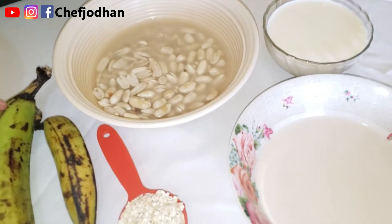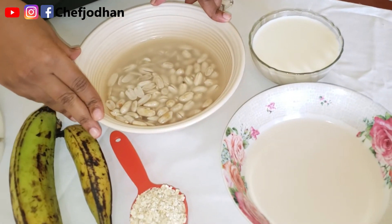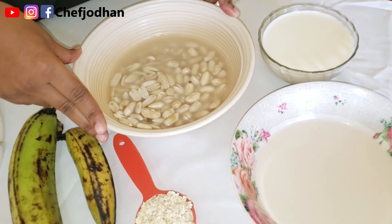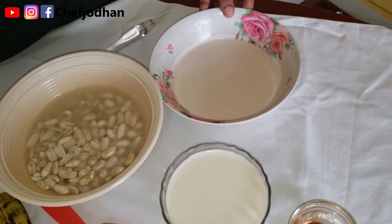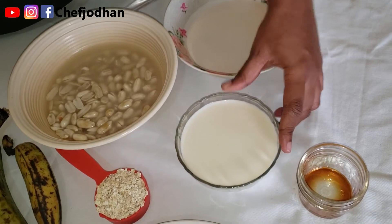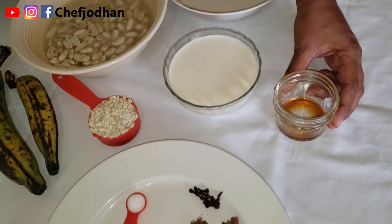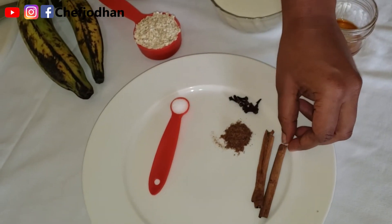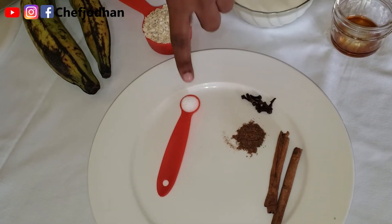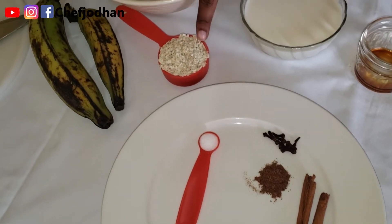Here are the ingredients we'll be using today for our peanut porridge: two green plantains, one cup raw peanuts soaked in one cup hot water for half an hour, half cup coconut milk (fresh), one cup full cream milk, one teaspoon vanilla extract, two pieces cinnamon stick, ten pieces of clove, half teaspoon nutmeg, half teaspoon salt, and a quarter cup oats.